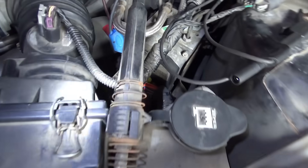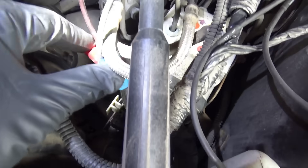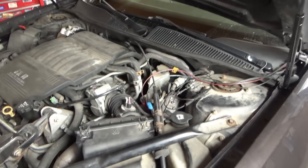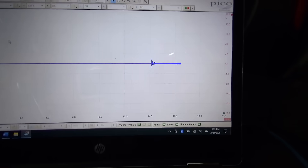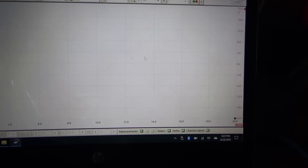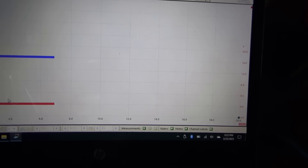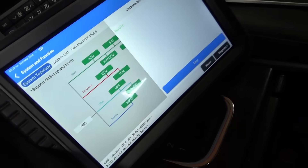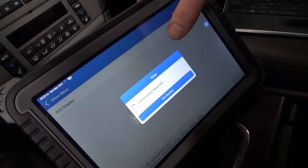Two channels on the Pico scope: channel one is the signal on the known-good left front sensor, channel two is on the right front sensor. We'll compare apples to apples. Scope is rolling, turn the key on, separate the channels — put the red one down here, so left front on top, right front on the bottom. Then jump into EBCM, look at scan data, and compare it to what the scope sees to check if glitches correlate to something weird in the raw signal.